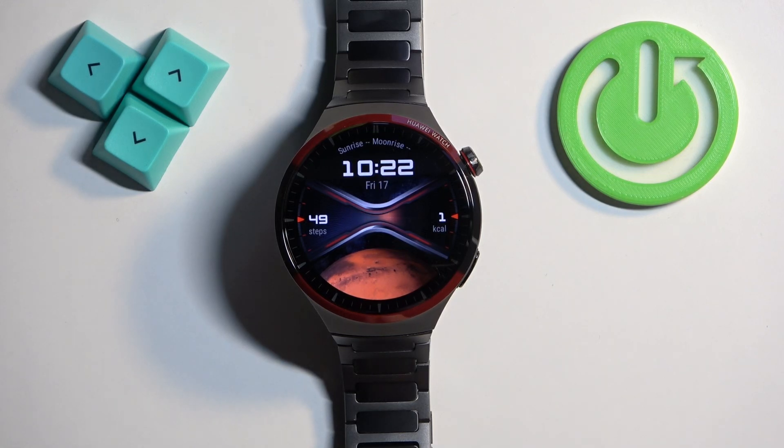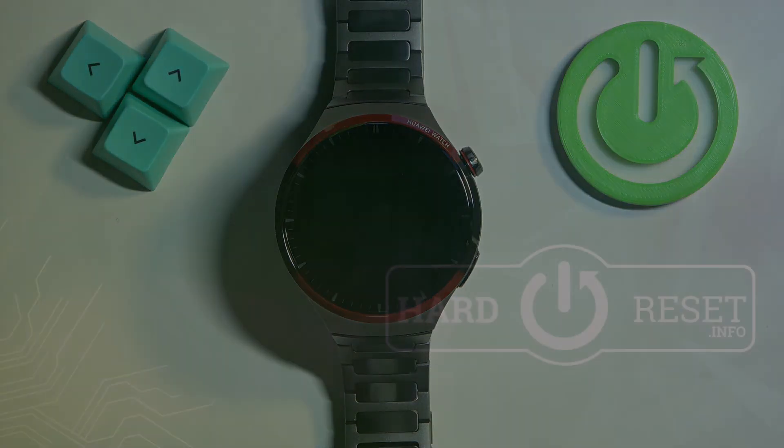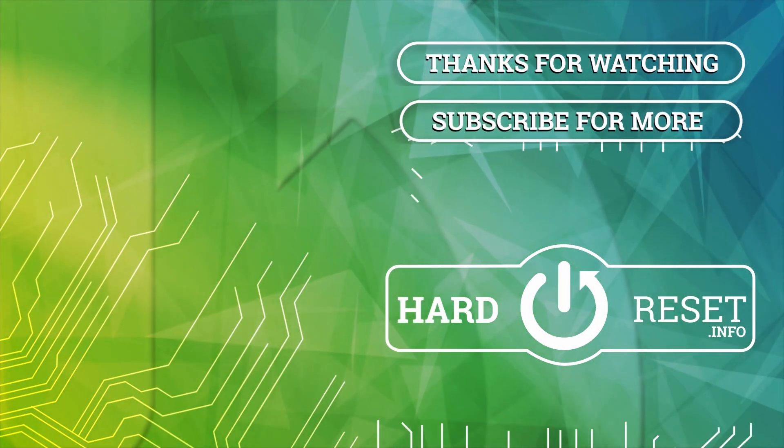And that's how you install applications on this watch. Thank you for watching. If you found this video helpful, please consider subscribing to our channel and leaving a like on the video. Thank you.